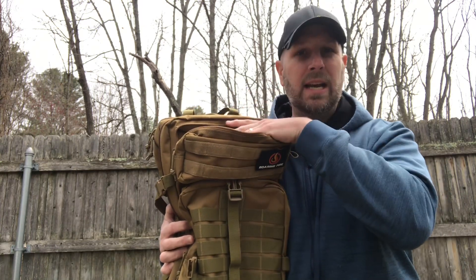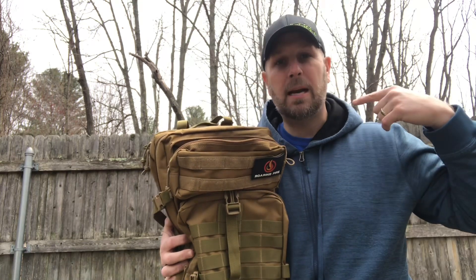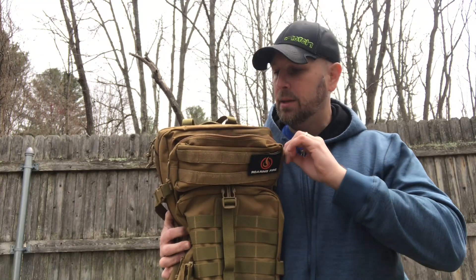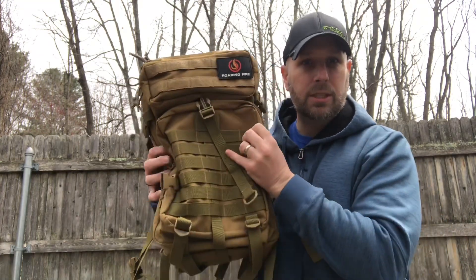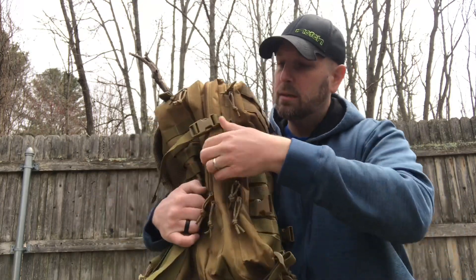I'd think of putting a shemagh scarf, GPS, or glasses in that top pocket — a lot of storage for things you want quick, easy access to. When I'm backpacking with friends I'll put easy-access items there so I don't have to take the pack off — I'll say 'hey, can you grab my scarf, sunglasses, or granola bar' from that top pocket.